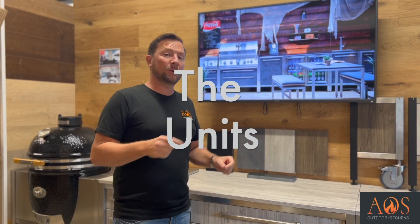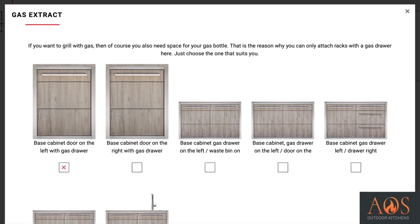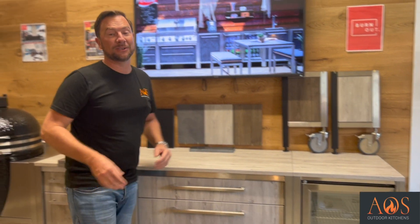Your next options are to choose what units you want. If you go for a gas grill, it'll automatically ask you to choose a 600mm wide unit next to it to house your gas tank. You have four different options: 300mm wide units, 600mm, 900mm, or 1200mm units to choose from.